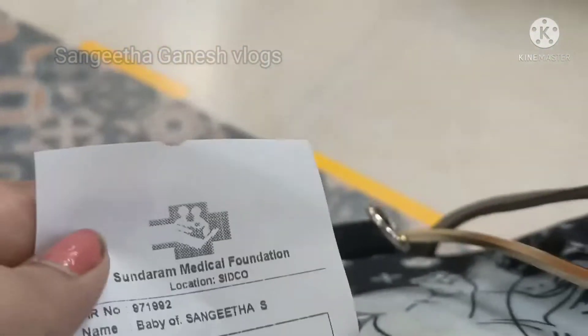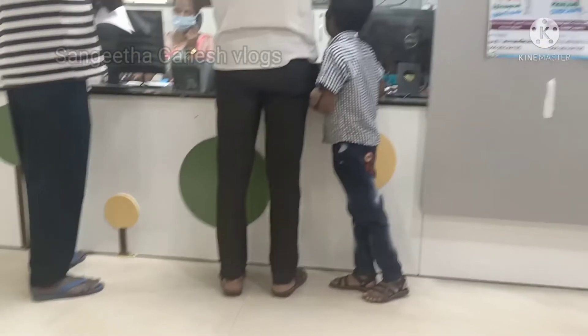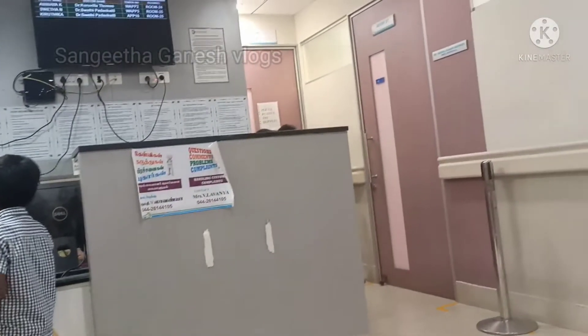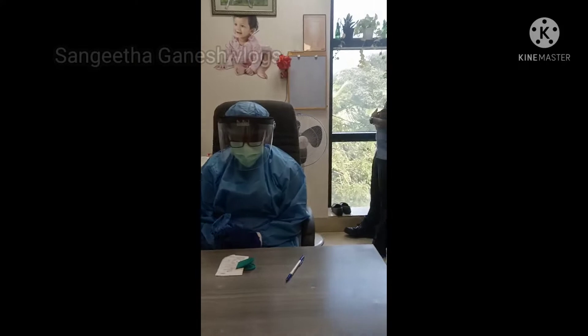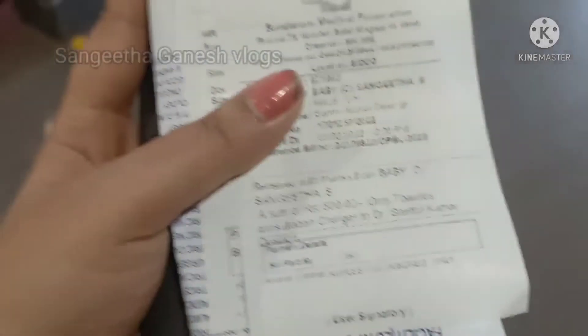We are going into the hospital and we are going to get a token. We are going to get a third appointment. This is our room in the hospital. We are going to see the doctor and get a vaccination. We are going to get a vaccine for the 1-year vaccination.